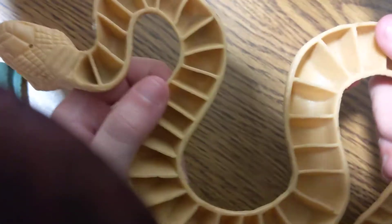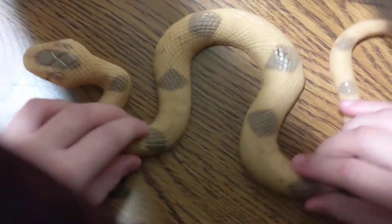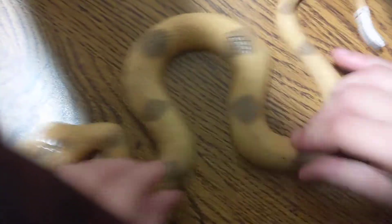Next up in the set is the slithering snake. See the little wheel right there? It's a gimmicky slitherer — just like this, just like this. There you go.